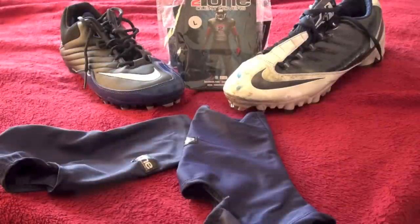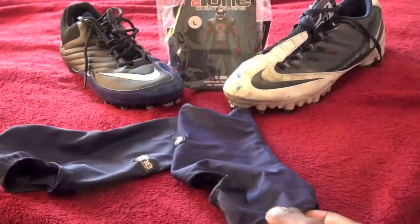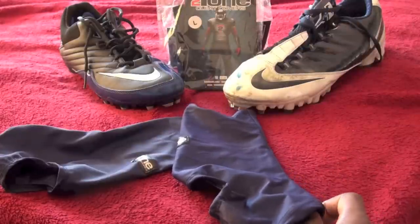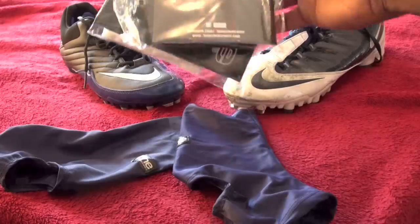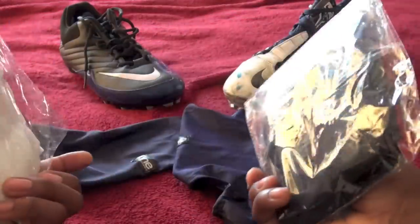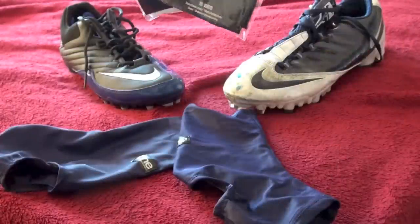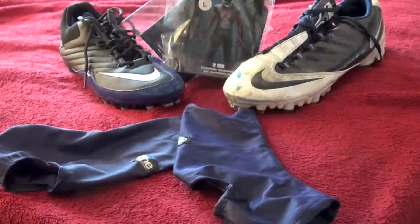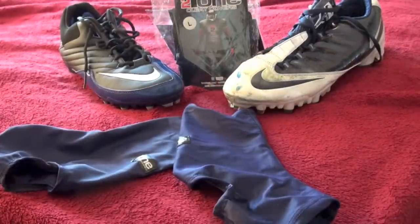Welcome back to I Know Football. I have another review for you guys. Today's review is going to be on the two-tone cleat covers. If you saw my unboxing, you know I'm going to be doing another giveaway with this video — I'm giving away one of two two-tone cleat covers, your choice of either black or white. Instructions on how to enter that giveaway are in the description as well as on the Facebook page, so go ahead and check that out.